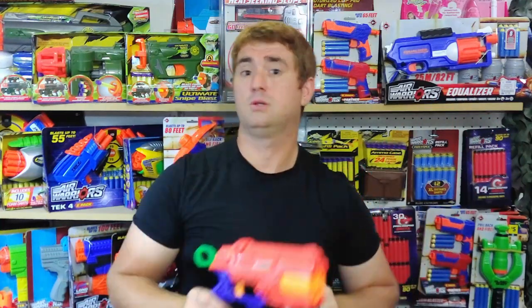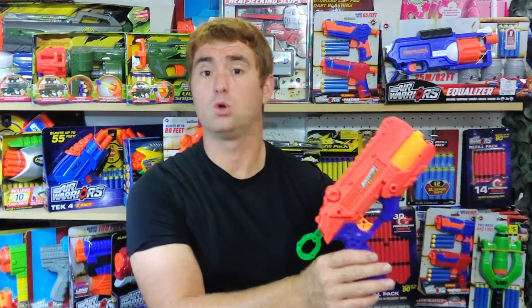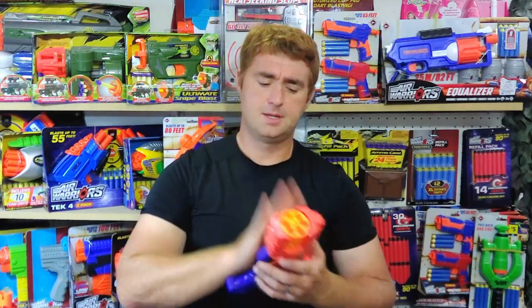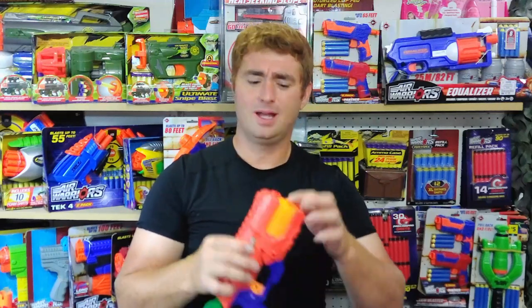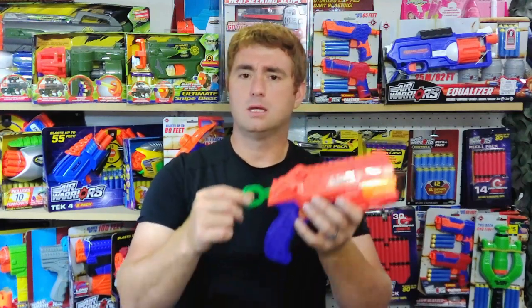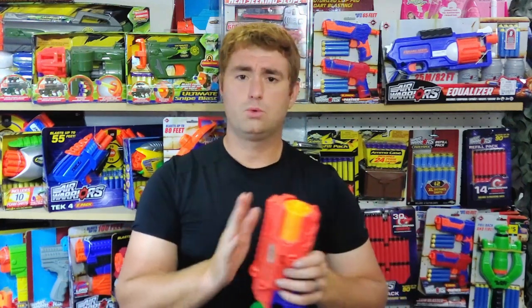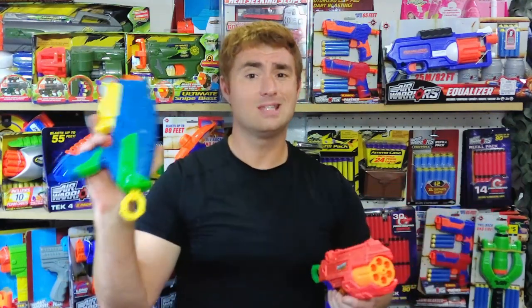This is a new one out of the package — the current model available at my local Walmart. It has no big complaints, but it has some rattle: the rear pull can shake in the shell, and the cylinder has a little bit of shake and can rotate a little on its own. But it never has feeding issues — the rotation mechanism always gets it caught back and realigned just right.